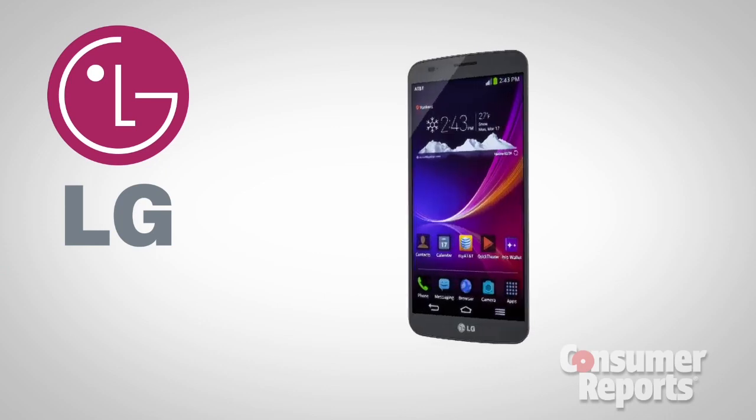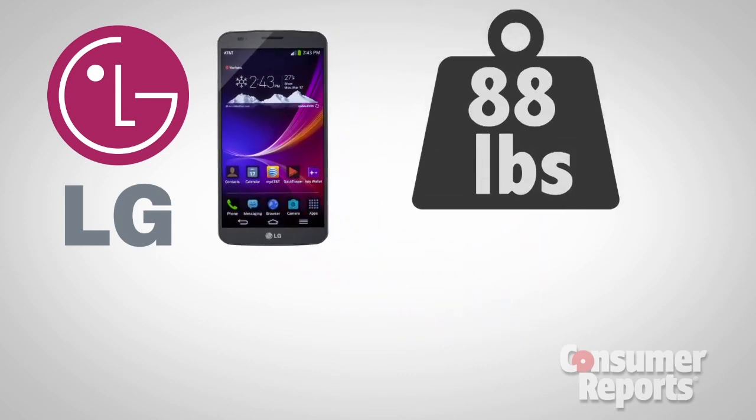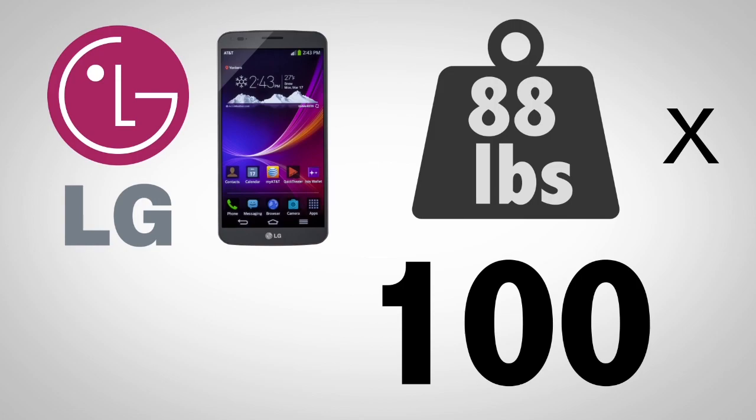LG told us they tested the G-Flex and found that it could withstand 88 pounds of pressure for 100 repetitions. But we wanted to find out for ourselves, so I'm heading down to Consumer Reports Labs to test out the flex in the G-Flex.